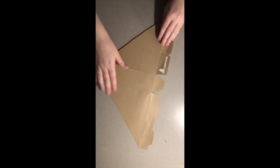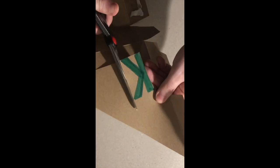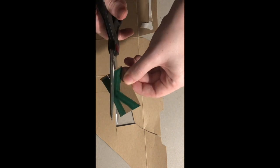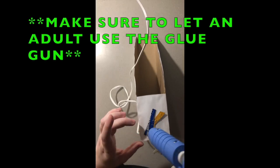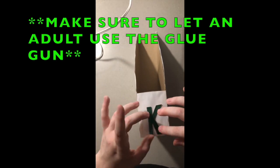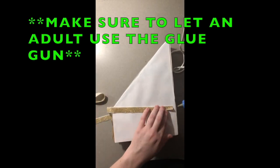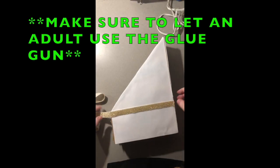Now it is time to decorate. Remember, you can be totally creative for this part. For me, I used the leftover cardboard from the cereal box and I drew a K for Katherine. I then colored it green and cut it out. The final part of my decor was the gold ribbon, which I put around the file folder.